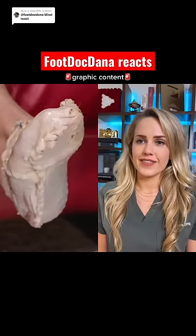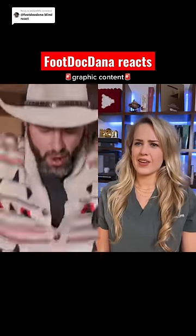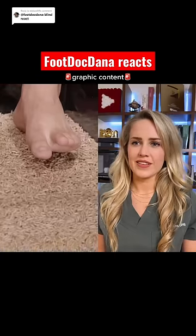My foot is encased in chicken skin and bacon. Okay, here we go. Just do it, Coyote. Just go for it.